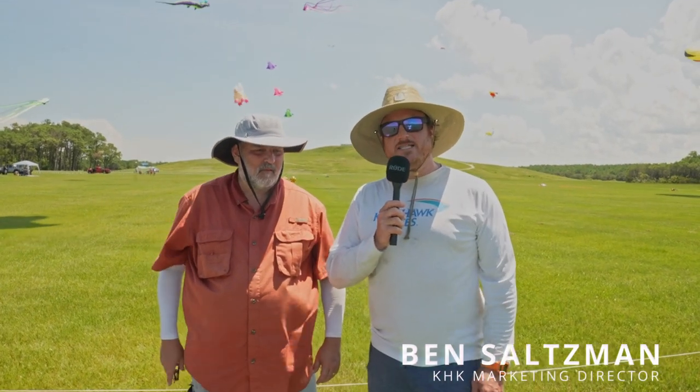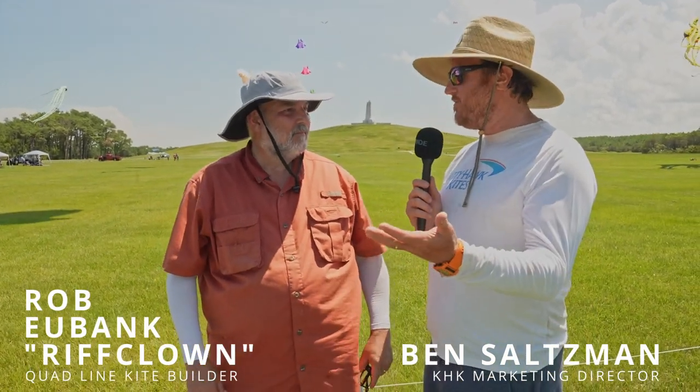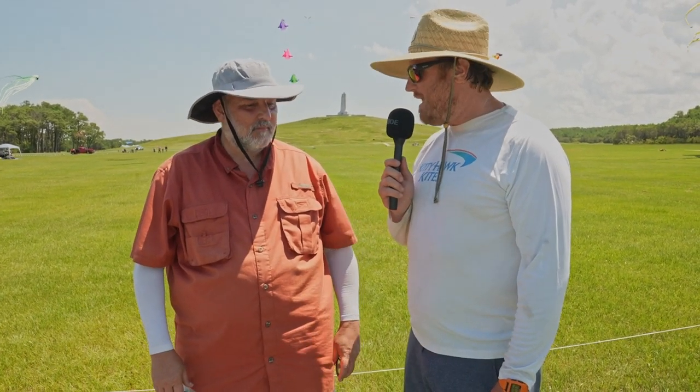It's Ben Saltzman here with Kitty Hawk Kites. I am standing here with Rob Eubank, a.k.a. Riff Clown. He comes to a number of our festivals every year and is a quadline kite builder. Rob, tell us a little bit about making kites and what a quadline kite is.